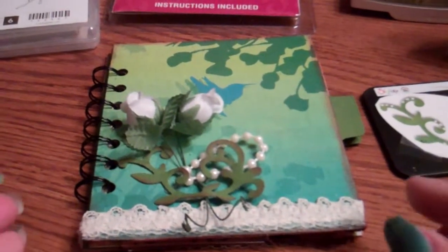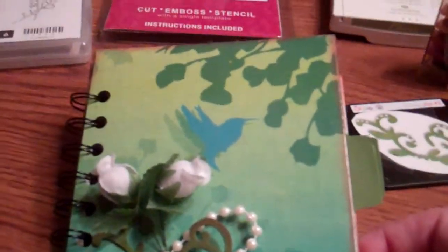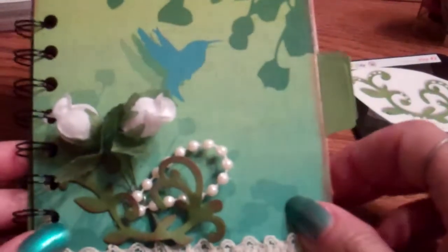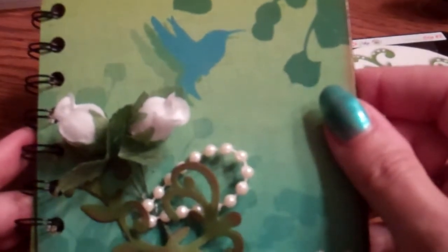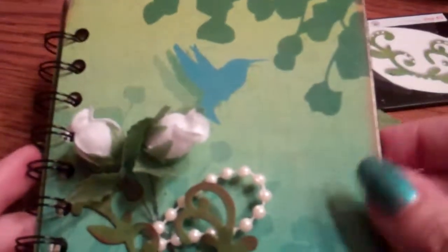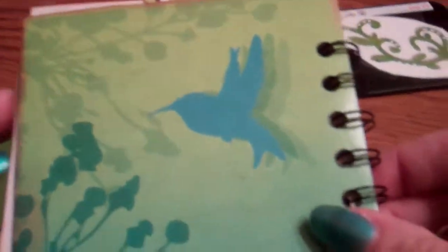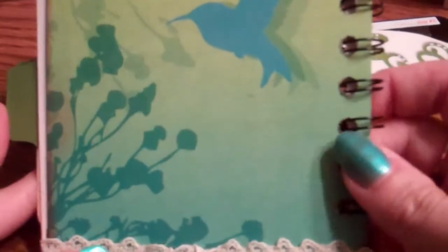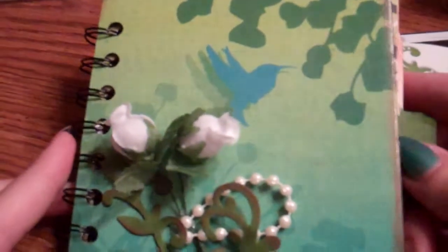Hi folks, it's Cheryl from Cheryl's Craft & Corner and I'm going to show you a little mini album I made tonight. What inspired me, oddly enough, was this cardboard I got from a Puffs tissue box. There's some mystique around hummingbirds, so when the box was empty I cut the two panels off — one side and then the other — and cut it down to five by four and a quarter.